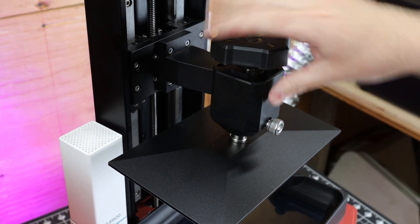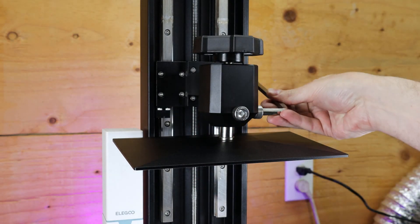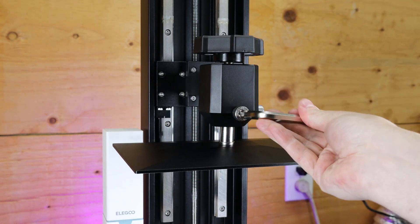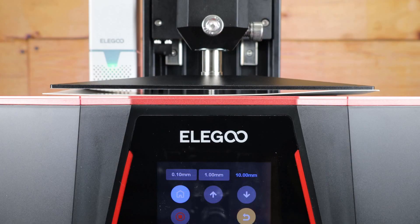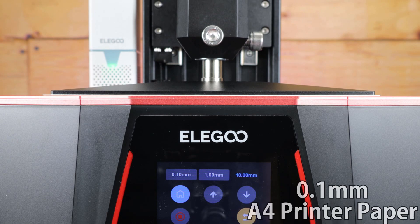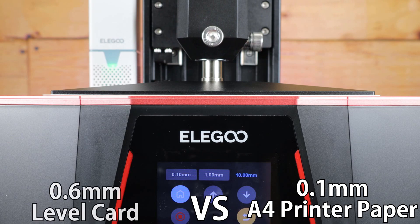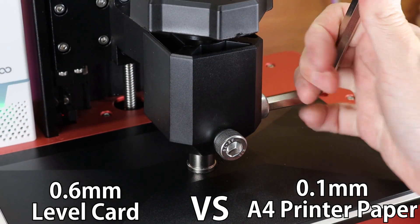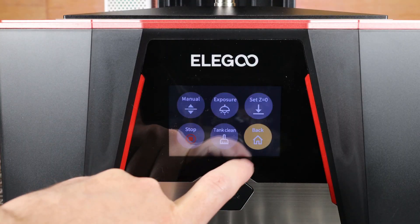Leveling the build plate is the same as all the other Elegoo printers. You just loosen the two bolts on the build plate so everything is freely moving, and in the software tell it to lower to home. The one big difference is it comes with its own leveling card that is much thicker than the standard A4 paper you'd use for other printers — this one is 0.6 millimeters thick. All I need to do now is tighten these up and then set everything to zero, and the machine will be leveled.